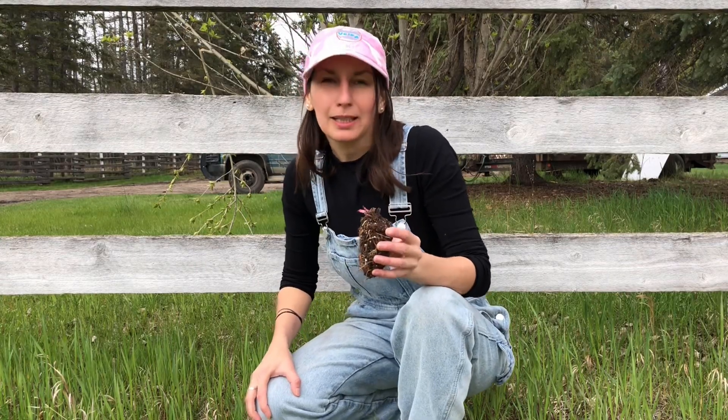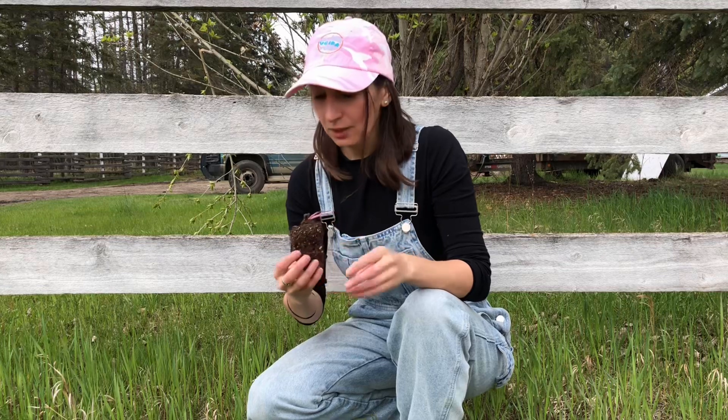Hi everyone! Welcome to my Lakeland Homestead channel. In this video I want to show you how I plant Echinacea flower.